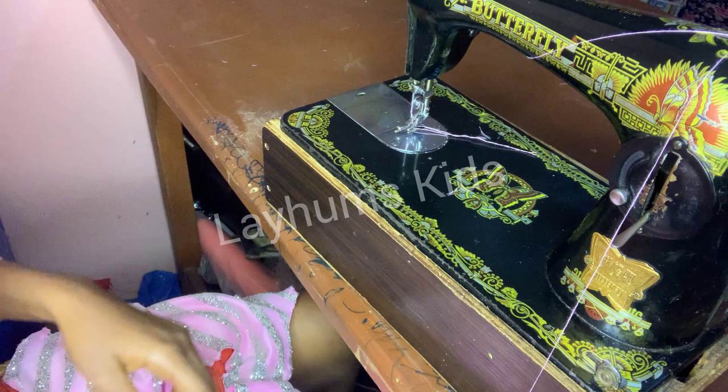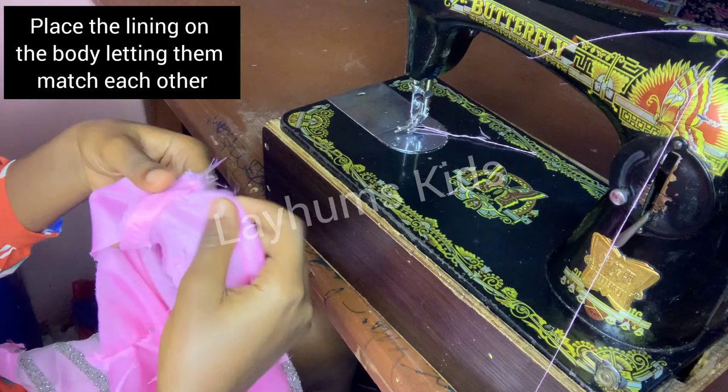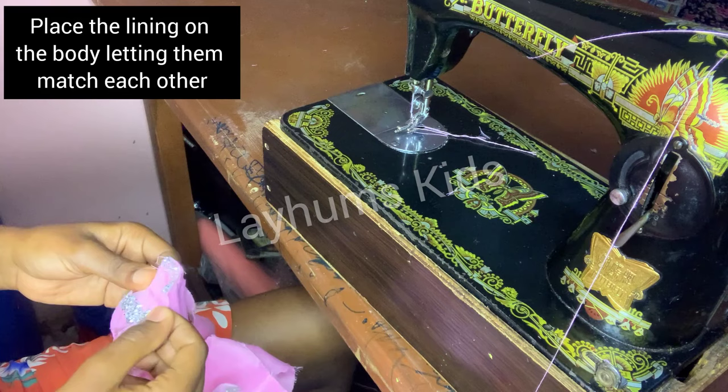After doing this, I will open the shoulder seams and iron them flat.